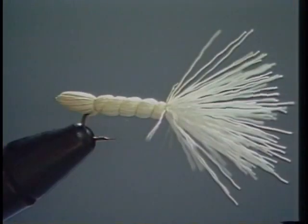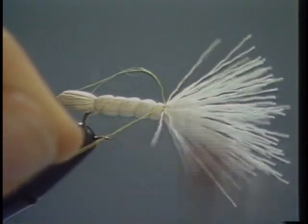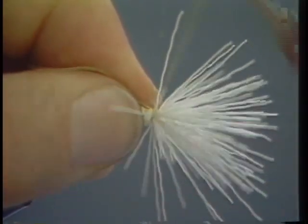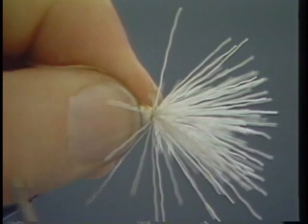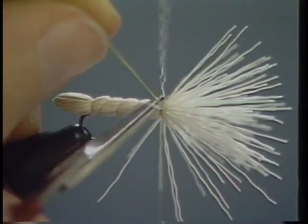I busted the thread — that's going to happen to you once in a while too. I think if you aren't putting enough tension to break the thread once in a while, you're probably not getting it tied tight enough. It's easy to fix. Just leave the thread right where the broken part is and start right where you left off. Make two or three tight turns and then wind back over the part that's broken. Make sure you get enough of that broken thread, the loose end of it, under so that it won't come loose.